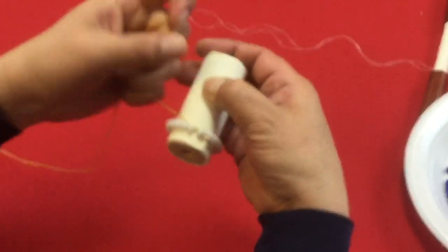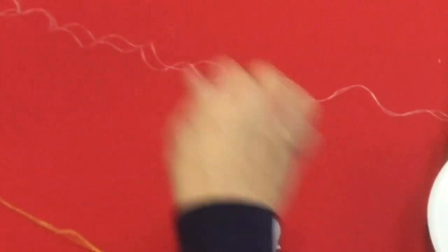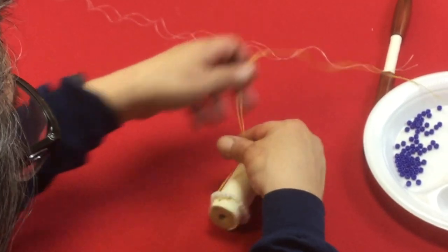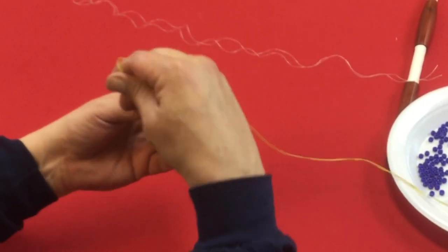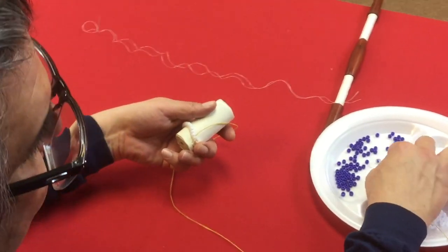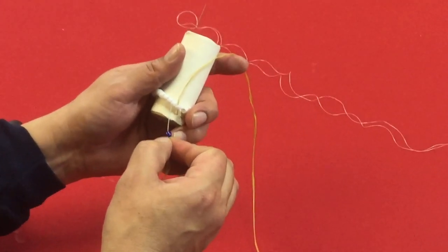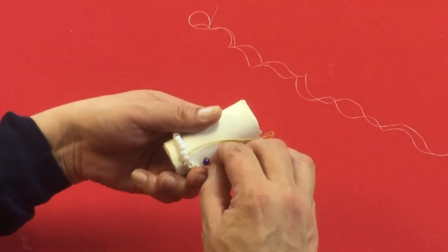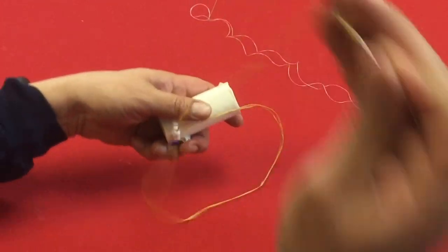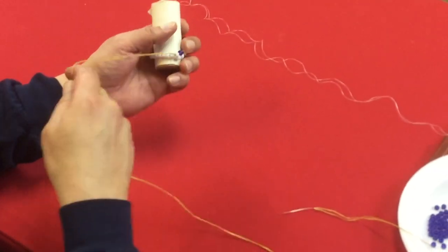What we're going to do is skip a bead and then go into the third bead — that is the technique we'll be doing all the way around: skipping a bead, adding a bead, skipping a bead, going into the next one. I'm going to use blue. So we went into the first one, we skip the second one, and we go into the third one.